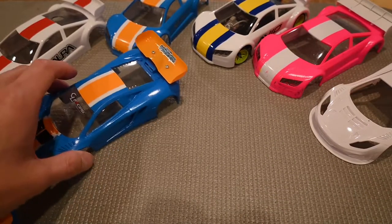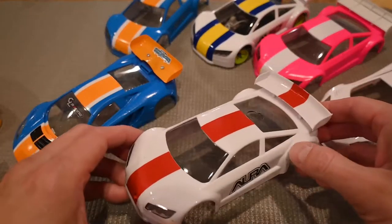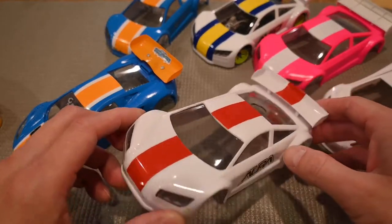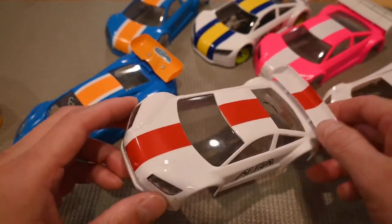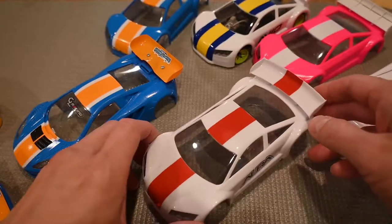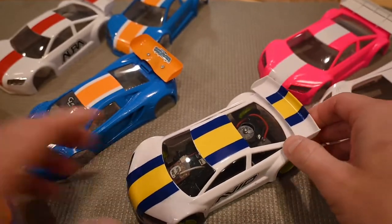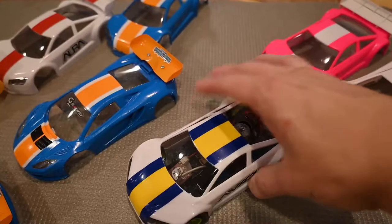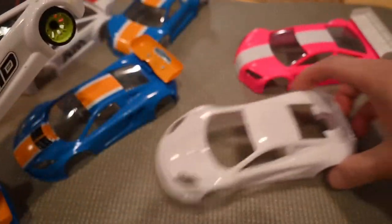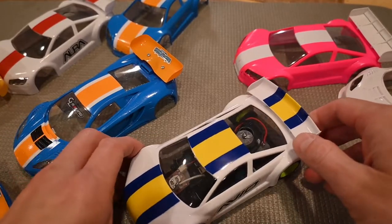For something very simple, you can throw on some colored tape — like red electrical tape — takes a couple of minutes at most, cut some pieces and stick them on. You can get a little fancier with two-color electrical vinyl tape. Very simple, a couple minutes, and it looks a lot better than a plain white body and helps you distinguish your car.